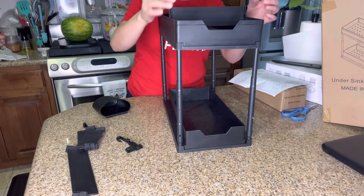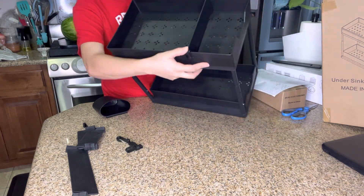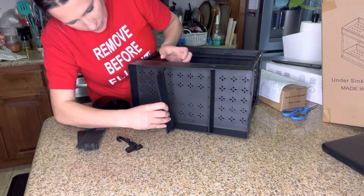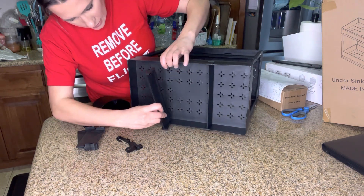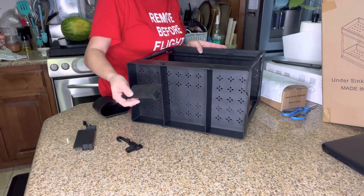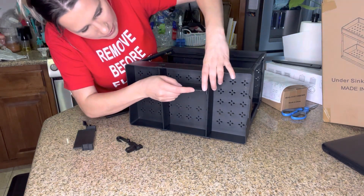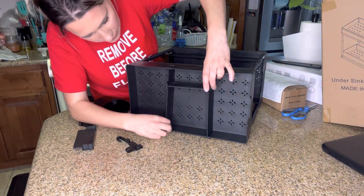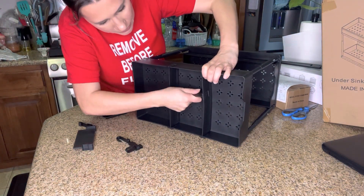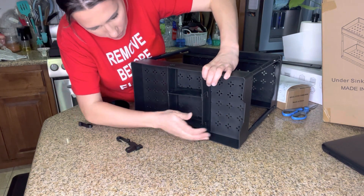You can actually use these as dividers on top. So you can do this to make more storage — use it like that, and then use this right here just to make little sections where you can put different stuff in each little pocket.